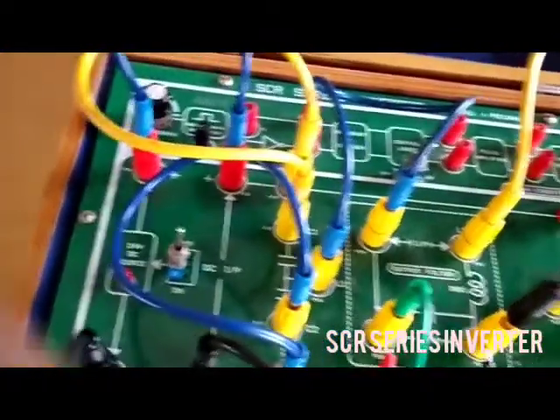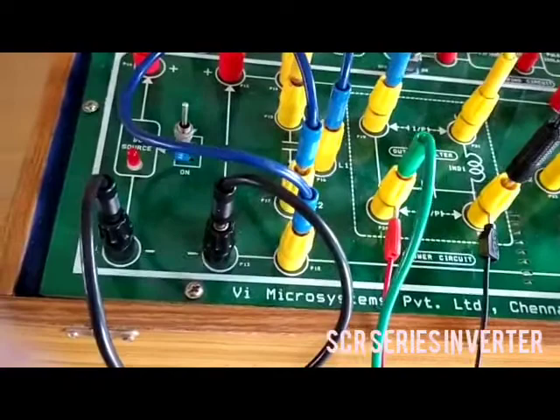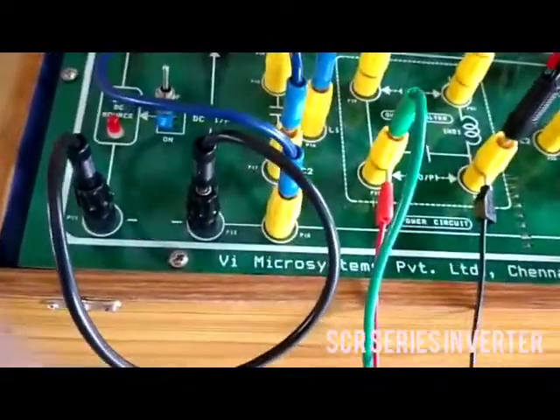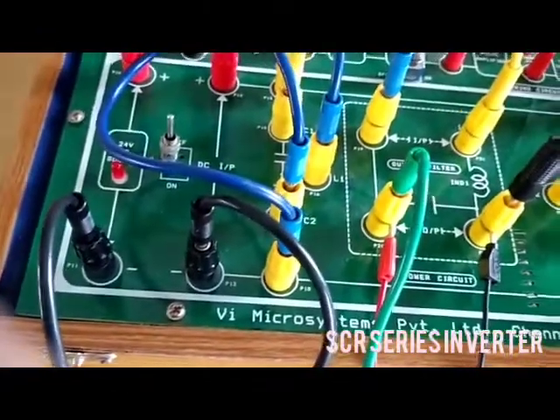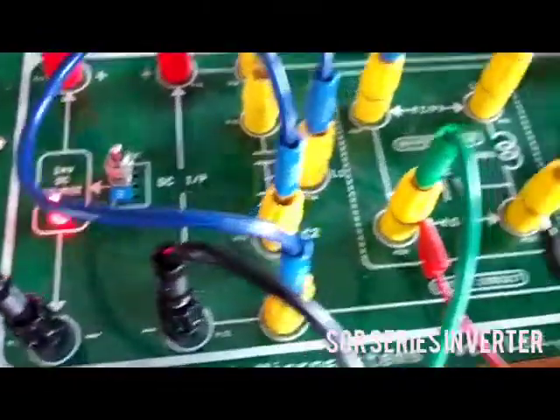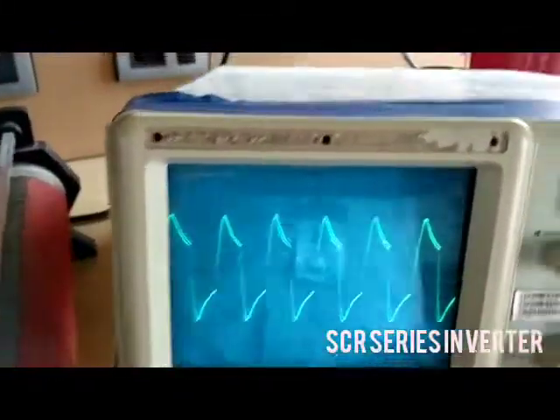Now switching on the kit. Now switching on the kit. We get the output — you can see it.